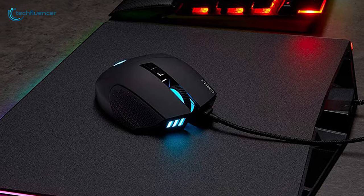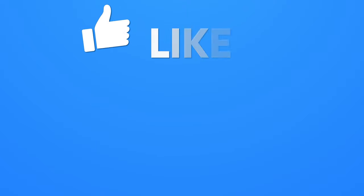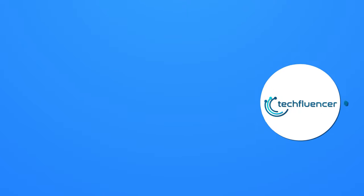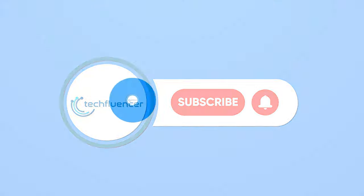So that was all about the top 5 best Corsair gaming mice. Thanks for watching. If you found this video helpful, give it a thumbs up. Share it with your friends and comment below to let us know your thoughts. Subscribe to our channel and hit the bell icon if you want to see more videos like this on your feed.